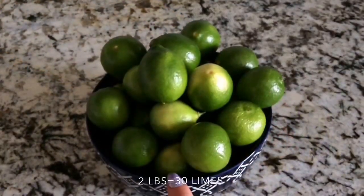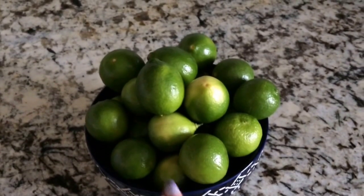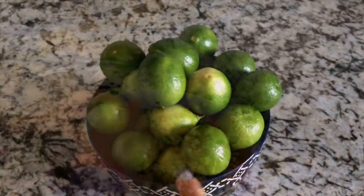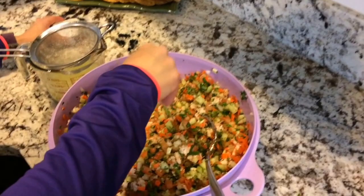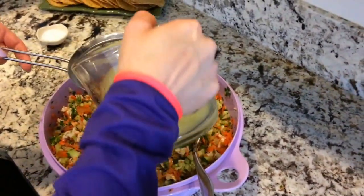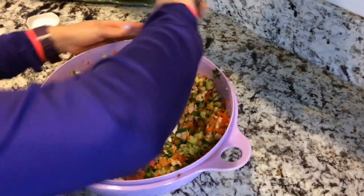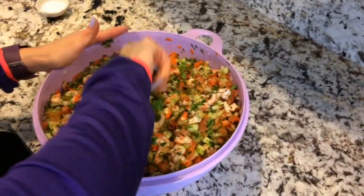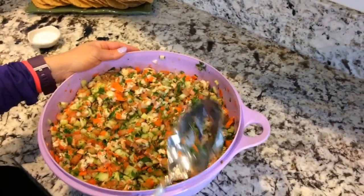This is the two pounds of limes — about 30 limes — that we're going to use for the final assembly. We're going to put them in the microwave for 20 seconds to get the juice running and get as much juice as possible. Then we add some salt, juice the limes, and pour everything in with the shrimp and all the vegetables, and there we have our shrimp ceviche.